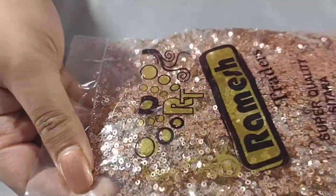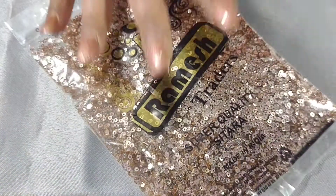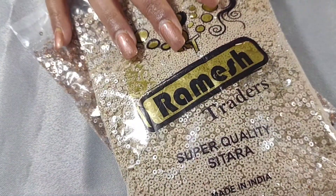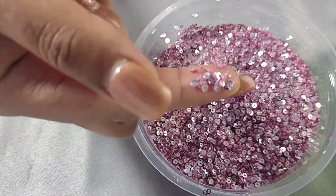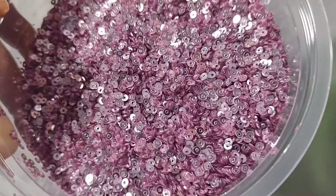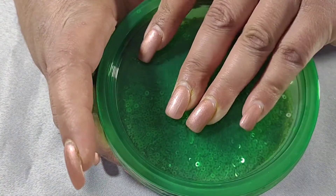Let's move on to the next category — sequins. These are 2mm sequins. This one is copper, this one is a beige color, and this one is gold. And then this one I really like — it's kind of between pink and purple, a pinkish color. All the sequins I ordered this time are 2mm.